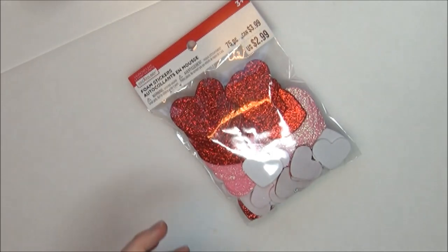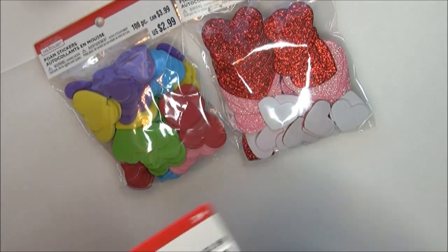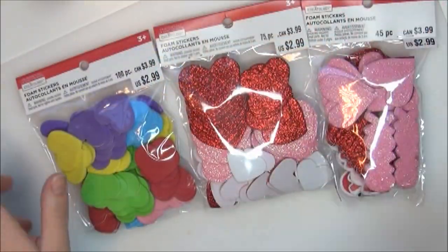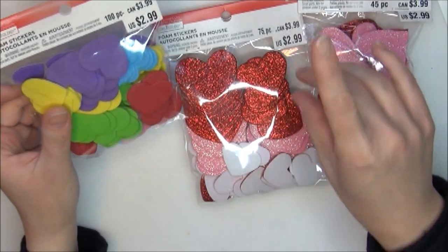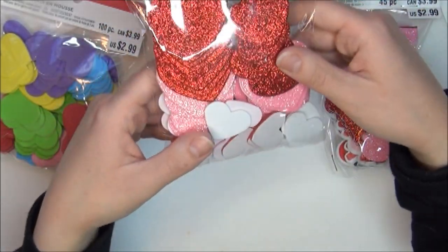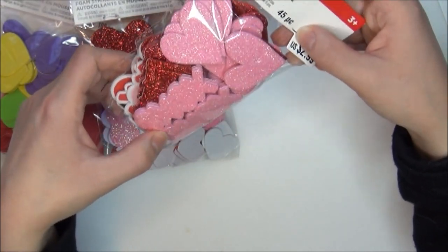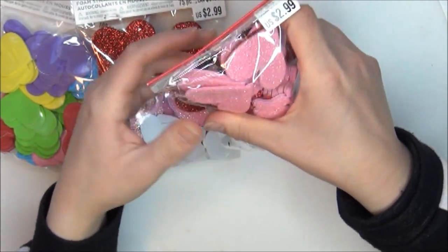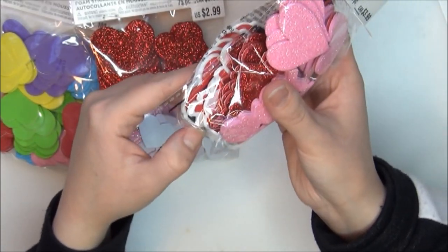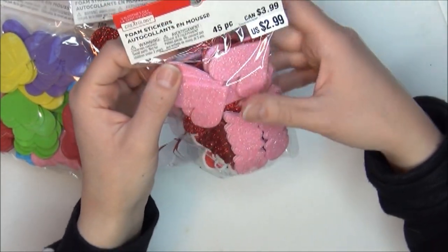I got some foam stickers — I got five packs with three different designs. There are multi-colored foam stickers, sparkly red and pink ones, and ones with words like XOXO. They were all $2.99 a piece.